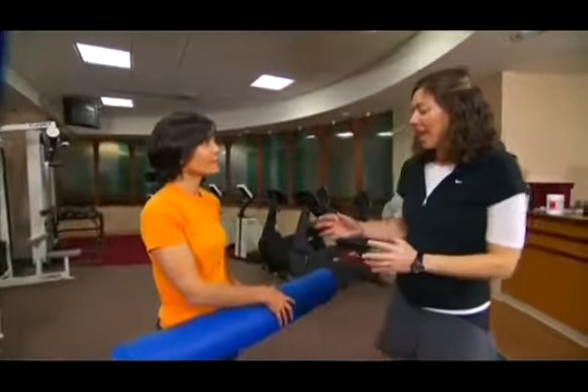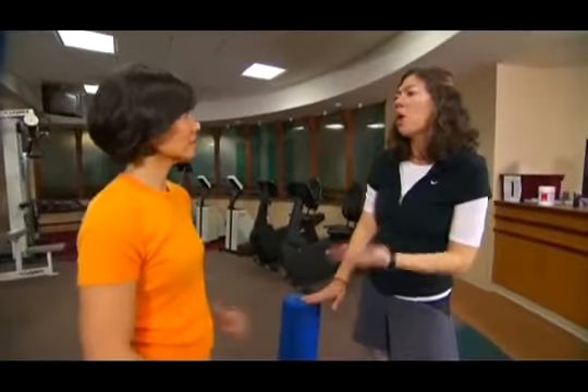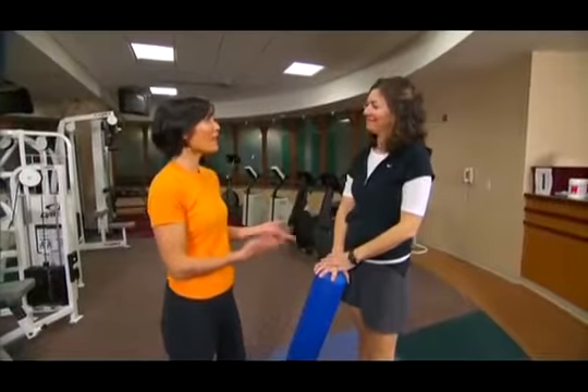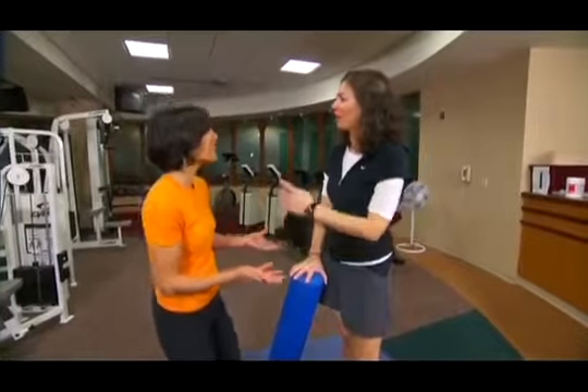Where would you find a foam roller? I'm starting to see them in big box stores, but they're a little more expensive there — around $25 to $40. If you're willing to go online you can get them for about $15 to $20. I don't want you to overpay when you can get them online, but some people like to buy them locally and that's fine. Thanks for showing us such simple tools we can use at home to give ourselves a massage and keep working out.